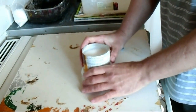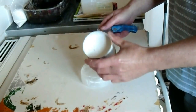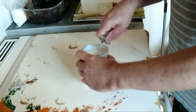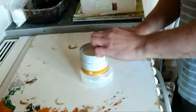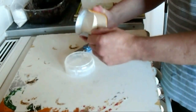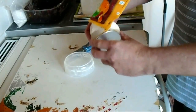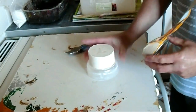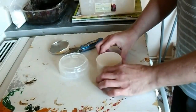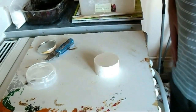Right, so we've let this Plaster of Paris set and now we'll release the shape from the tube. We'll do that carefully with the knife. Now we'll just turn that over so you've got the smooth side on top — not that it matters too much. And we're going to drill a hole to fit in the tea light.